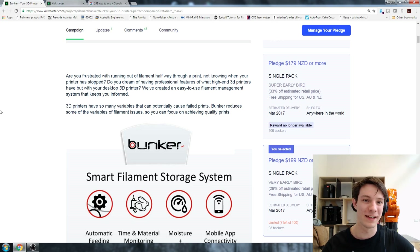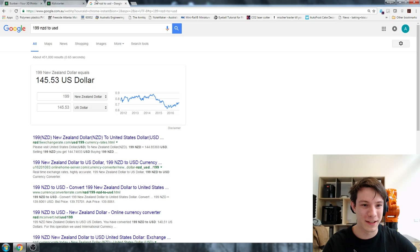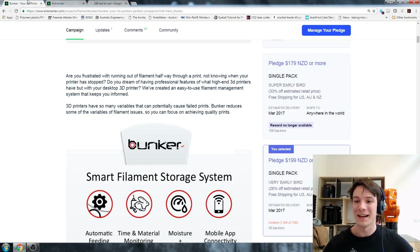I would really like a system that helps tell me when things have stopped extruding. Let's look at the campaign support tiers. Keep in mind the Australian dollar is terrible at the moment and the New Zealand dollar is even worse. $199 New Zealand dollars is roughly $193 Australian and about $145 US, and that includes the shipping. In terms of cost, that seems pretty decent in my opinion.